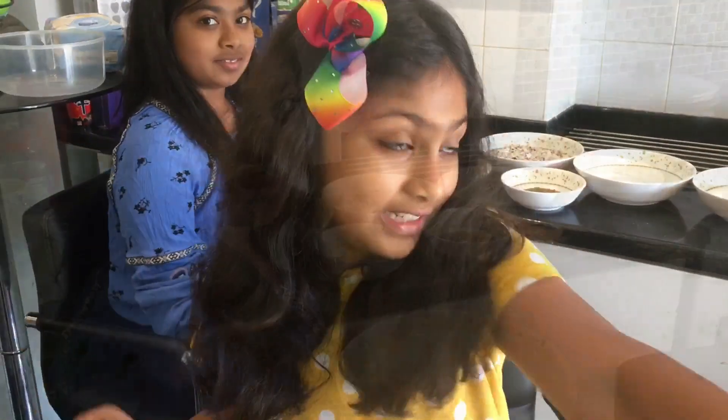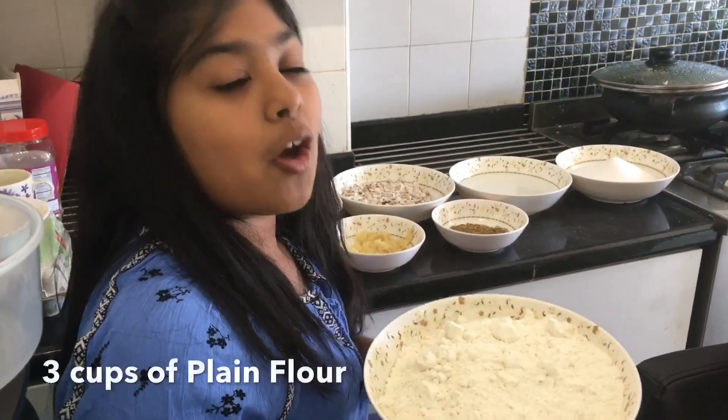Hi everyone, this is Abigail and this is Dora. Welcome to our channel! Today we are going to be making something that is a favorite — it's bonda. Let's get started!